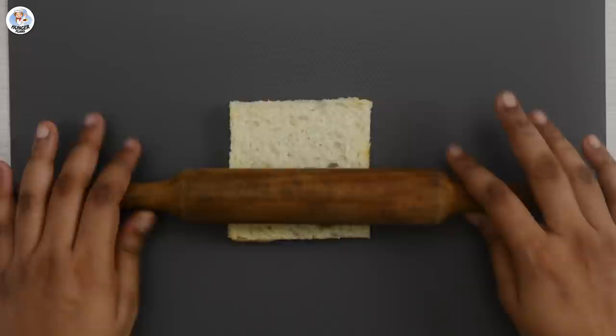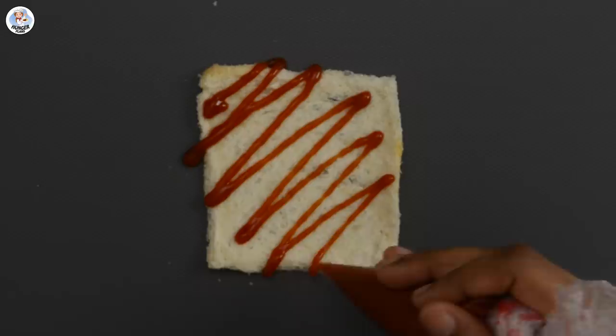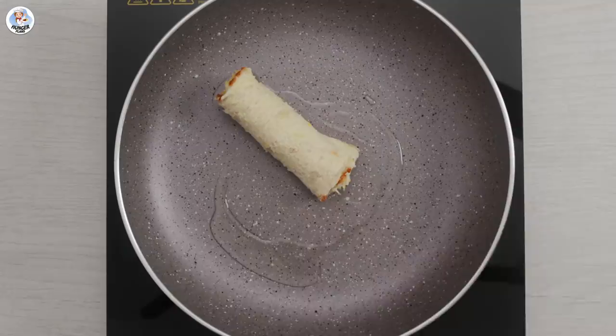For the next hack, remove the edges of a bread slice, then flatten it out again using a rolling pin. Drizzle some ketchup and grate one boiled egg over it. Now roll it to give it a cylindrical shape. Since I'm not wrapping it with bacon, I'll add one tablespoon of oil on a pan and let it cook till golden brown from all the sides.